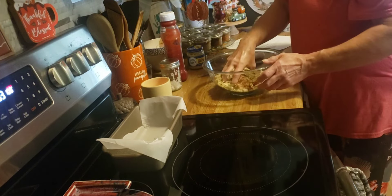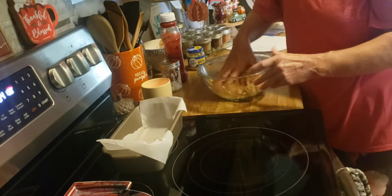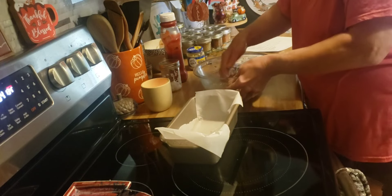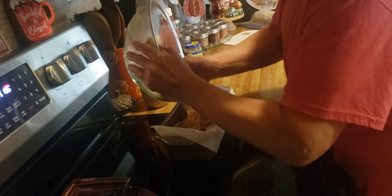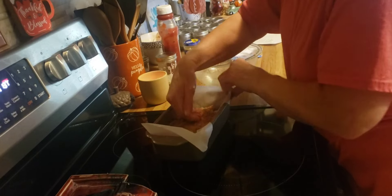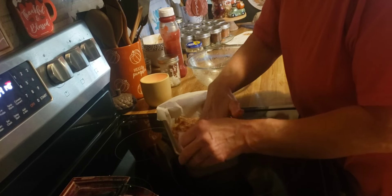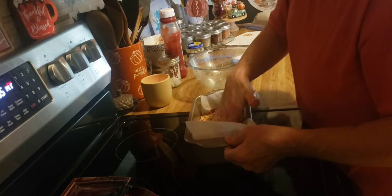Now I am going to mix this up. I have some parchment paper in my bread loaf pan, so I'll put this in here. This is going to go in the 375 degree oven for 30 minutes.